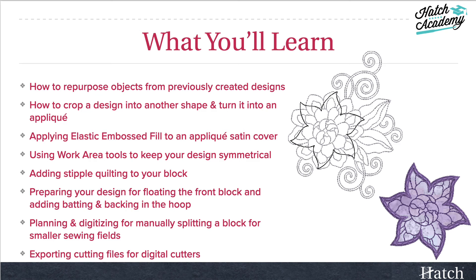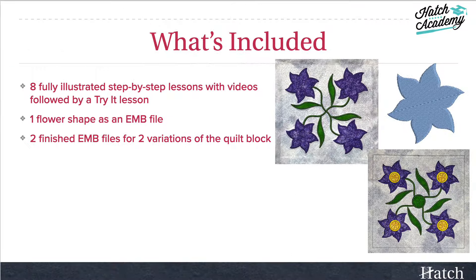And of course, we'll cover exporting cutting files for digital cutters and how to print your patterns on your worksheet. The course includes eight fully illustrated step-by-step lessons with videos, followed by a try-it lesson so you can put your new skills to work.